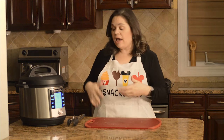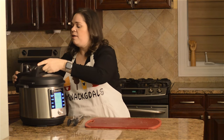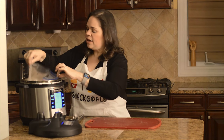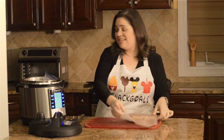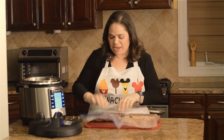So now, an hour and a half — or whatever time you set it for — once it's done, you're going to go ahead and open it up and take the bags out. You're going to see that these steaks — and this kind of freaked me out the first time I did it — they're gray looking.